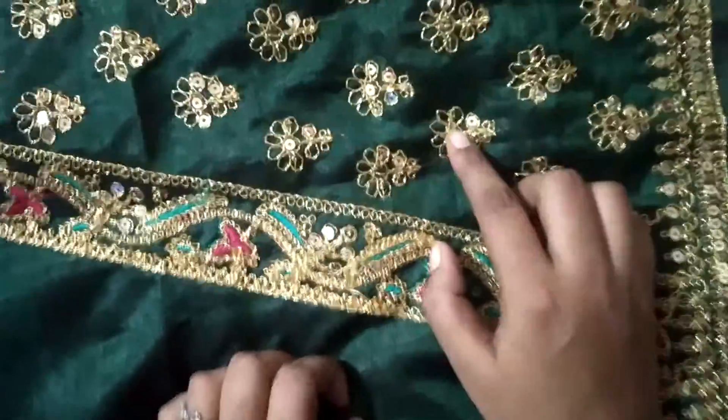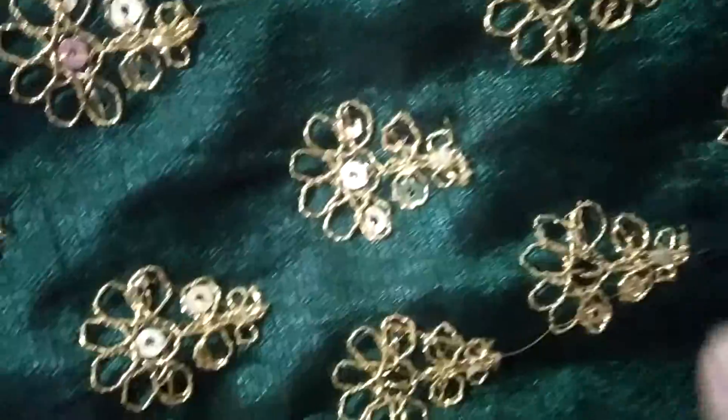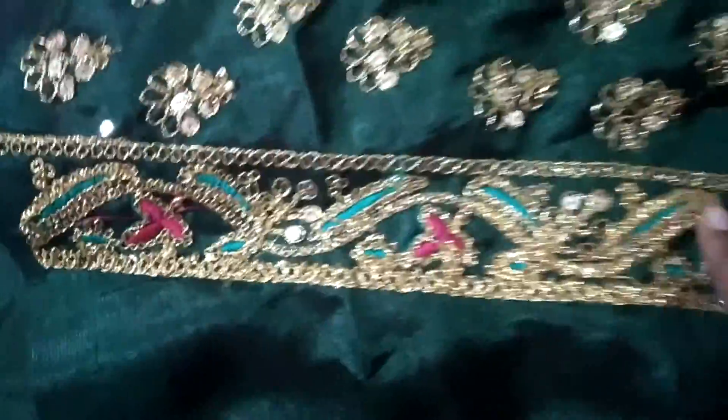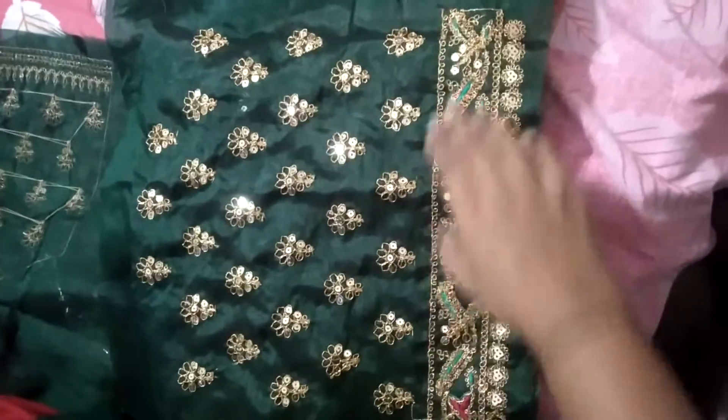This is the sequence and thread work. Now you can see this is the design. This is the dark chai. This is the two sides. These are the sleeves — you can make half sleeves. This is the border.